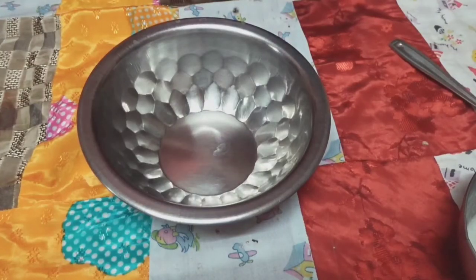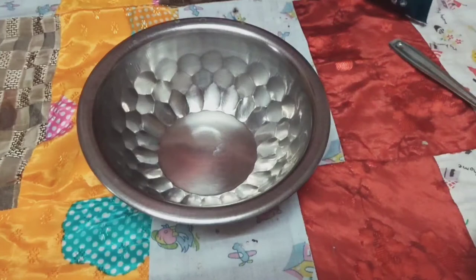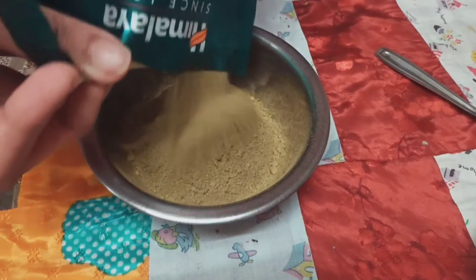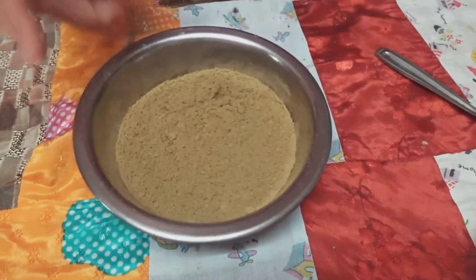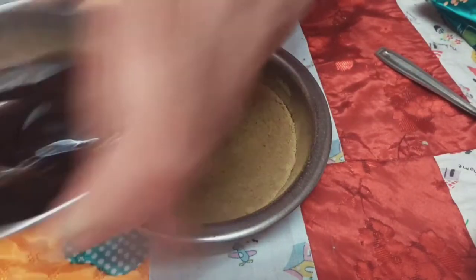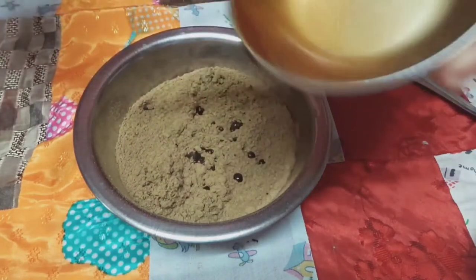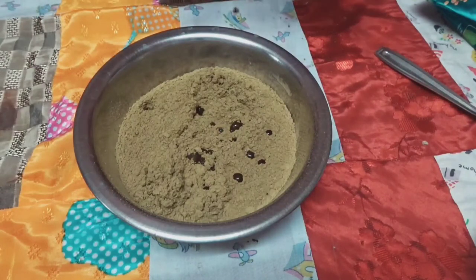I just finished extracting and blending the aloe vera — this is what the aloe vera juice looks like. This quantity should be good enough. Now I'm going to add coffee, which will give a burgundy-ish color to enhance the result. I'm also going to add turmeric.